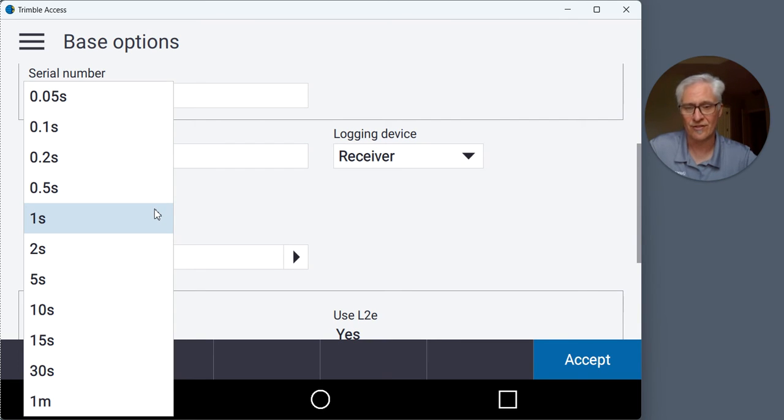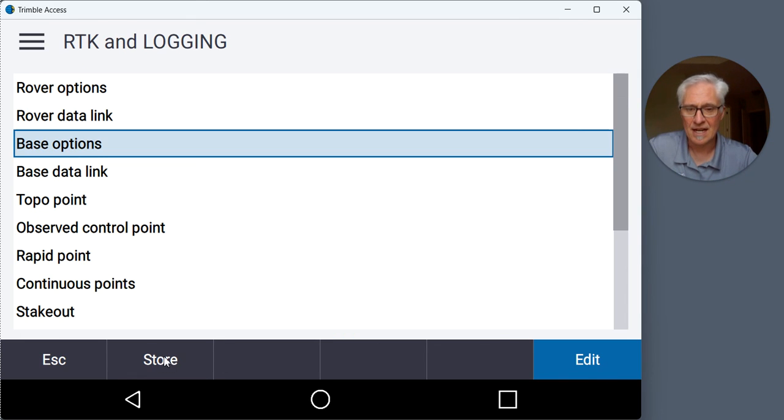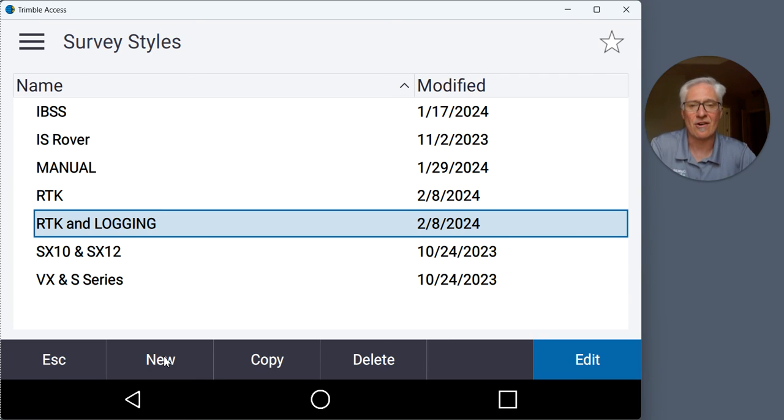Set your logging interval. Depending on what you're sending your data to — OPUS strips your data down to 30-second intervals anyway — so if you don't want your files to be too large, you can set it for 15 or 30 seconds. But that's up to you; just set the logging interval for whatever you need. Tap Accept and Store, and now we've got our RTK and logging survey style set up.